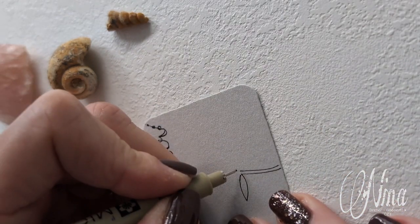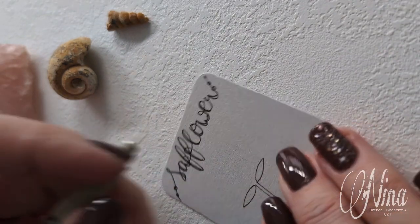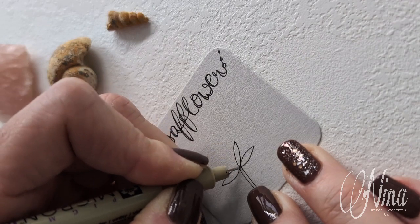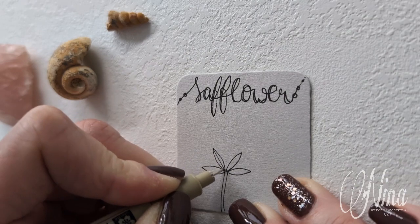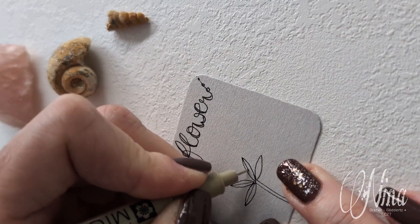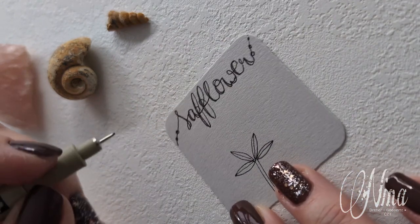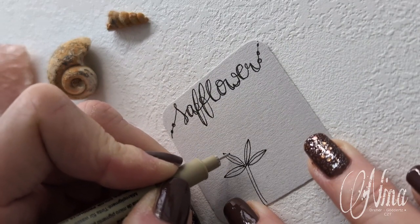And again on the other side. In the center you're adding two more C-shapes, so you're filling in the space. Draw a center line in each C-shape you draw, and from here we're going to add some bigger C-shapes.